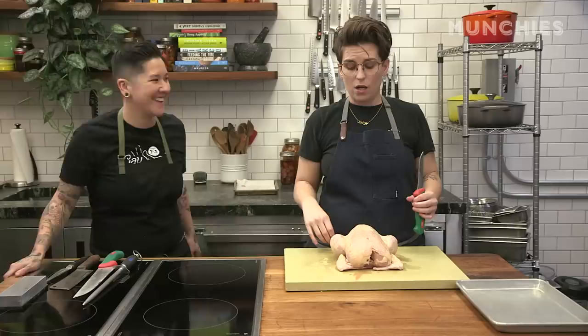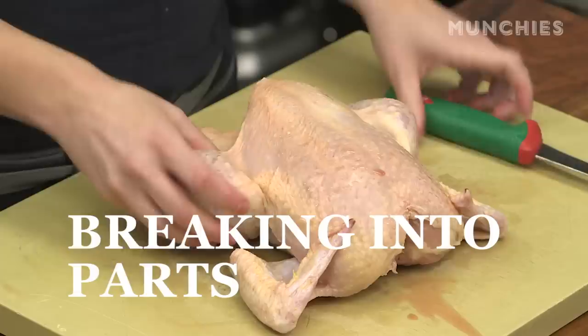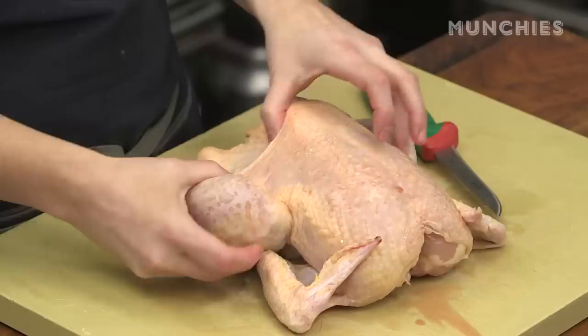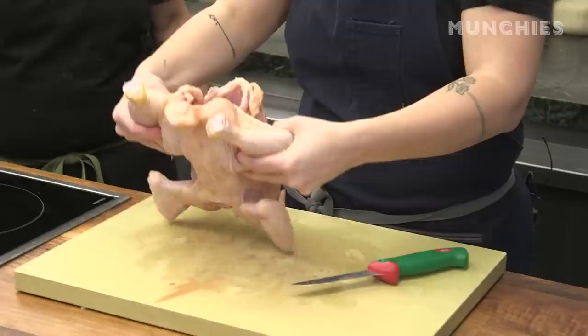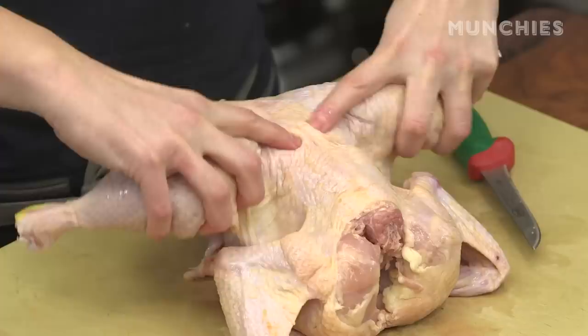So basically, when you go to a butcher shop or a grocery store, if you get a chicken whole, that'll be your most bang for your buck. The easiest way to break apart a chicken, in my estimation, is to start with the legs. You can see this tension in the skin right here, so I like to just separate that fat right there. Now you can see that your legs are already coming off. So then I like to flip it over. When you have your thighs like this, you can see the oyster right there, which is the best part of the chicken — everyone knows.